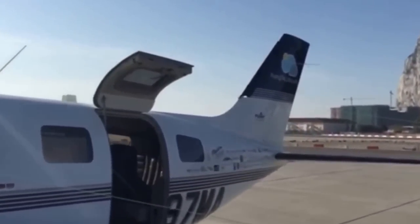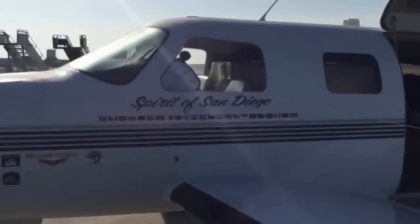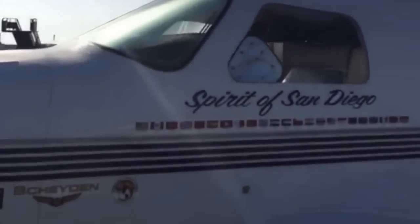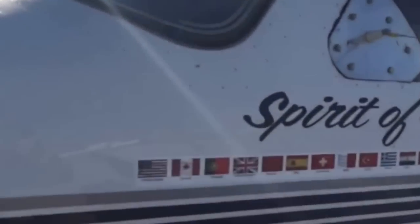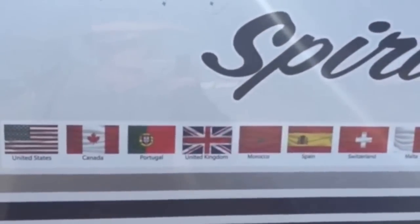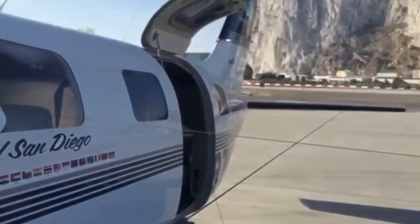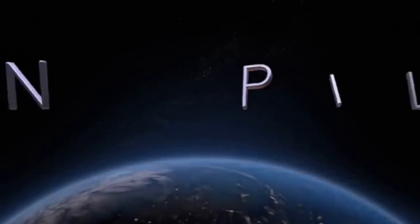We've got our logos here — that's the Flying Through Life logo. On the side of the plane, we have the countries that are being visited. Right now we're leaving Gibraltar, which is under the United Kingdom, headed to Spain. Thanks everyone, and look forward to chatting with you again soon.